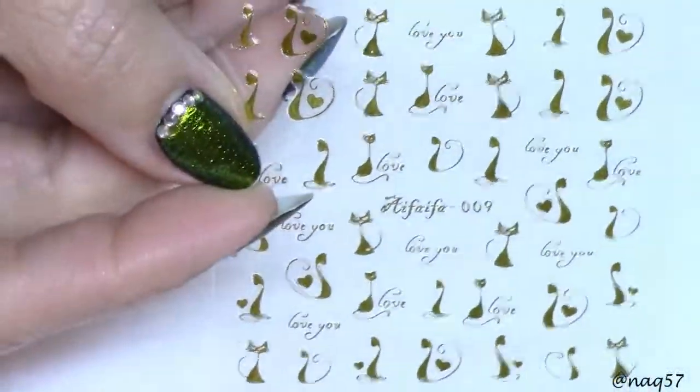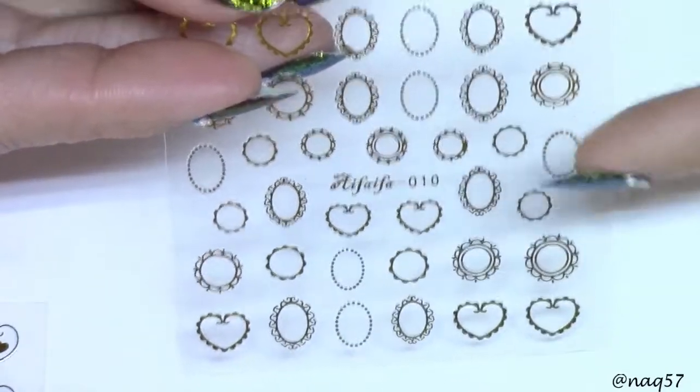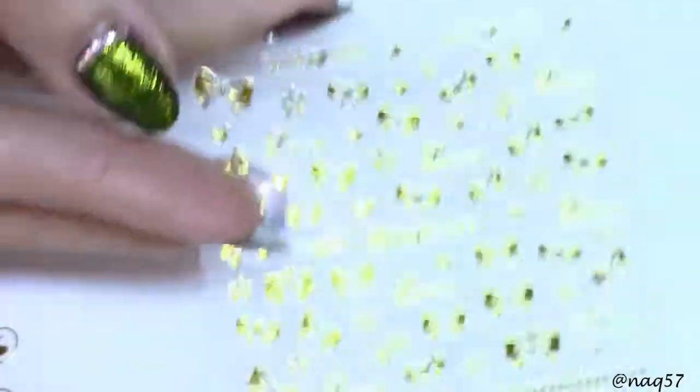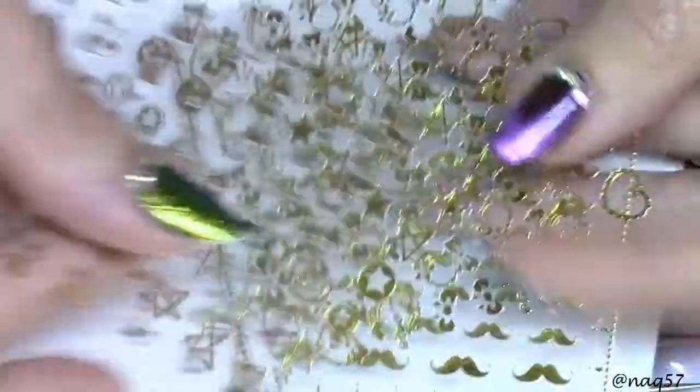I have some metallic nail stickers - these are 3D nail stickers. Let me display them on a white background so you can see better. These are little kitty cats. We also have some frames - I love these because you can create 3D gems with gel polish, just fill them in or put some Swarovski crystals inside for a very unique design. We also have bows, stickers that say love, stars, and mustaches. So you get five sheets of these different 3D gold stickers for the nails.